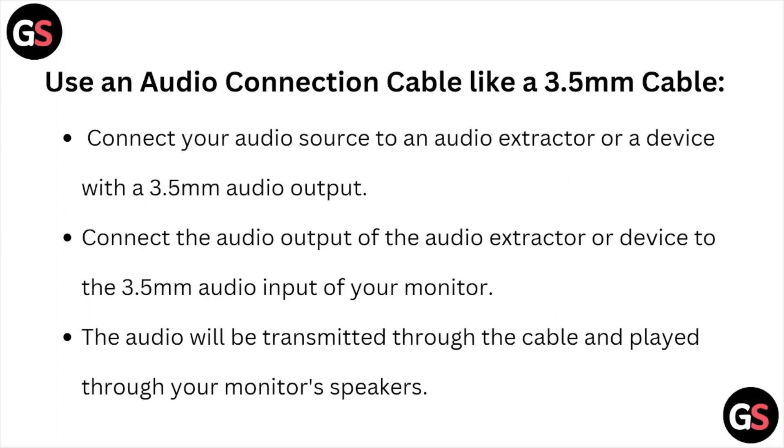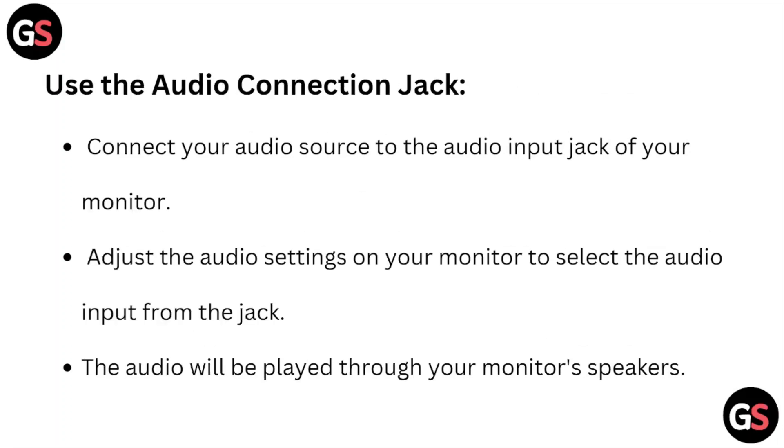Use an audio connection cable like a 3.5mm cable. Connect your audio source to an audio extractor or device with a 3.5mm audio output. Connect the audio output of the device to the 3.5mm audio input of your monitor. The audio will be transmitted through the cable and played through your monitor's speakers.